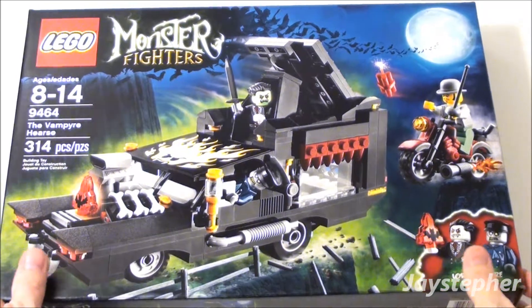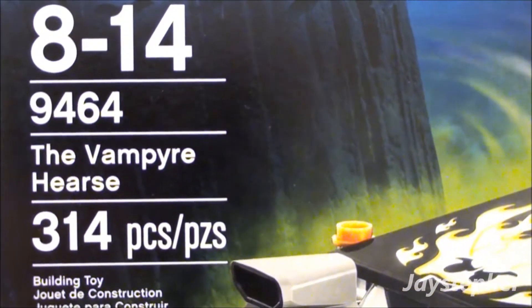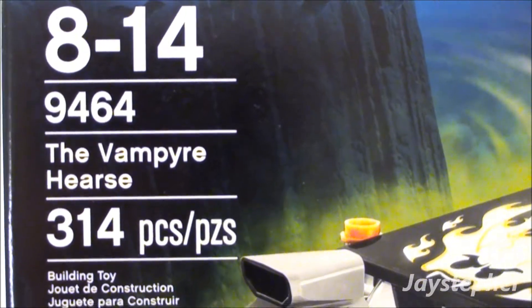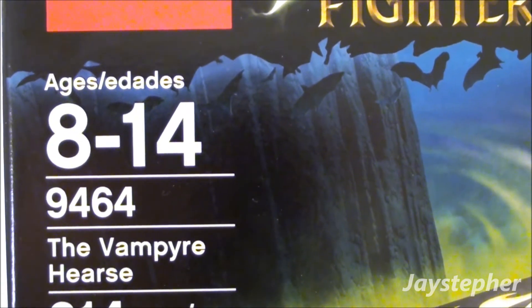Jaystepher presents Lego Monster Fighters: The Vampire Hearse, set number 9464. It contains 314 pieces and is recommended for ages 8 through 14.